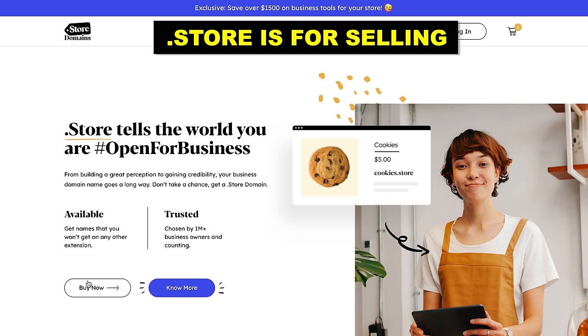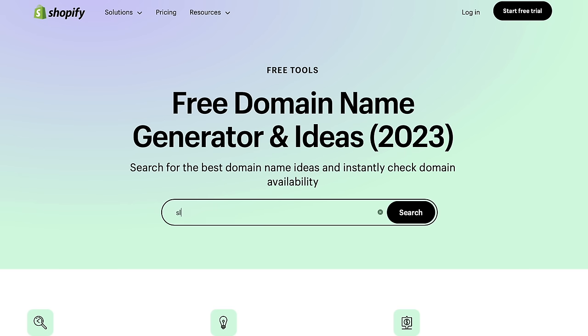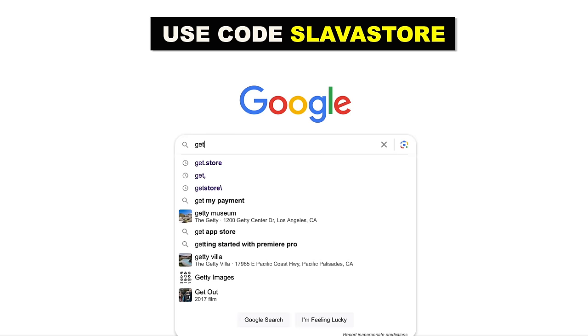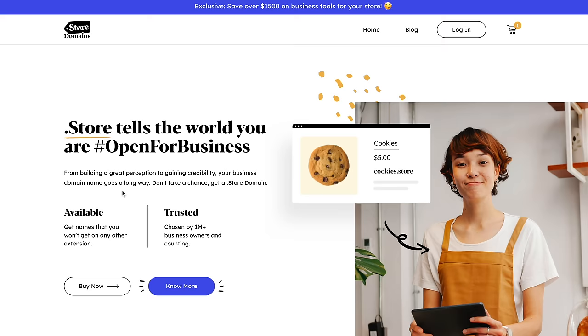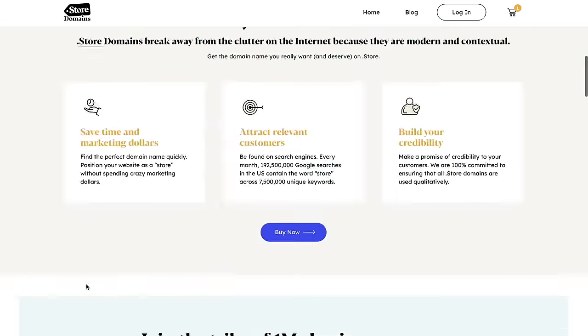1 million sellers are already using .store domains. You can get a .store domain on Shopify, or you can go to get.store, use my coupon code, and get a domain there for only 99 cents. Let me show you how easy it is to get a domain. We're going to go to get.store, click buy now, and type in the domain that you want.